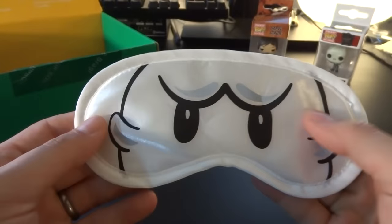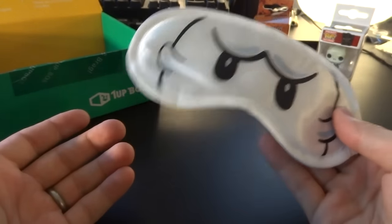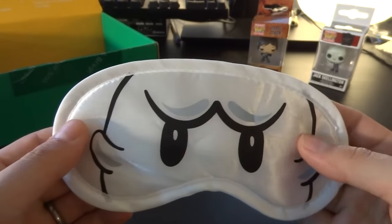I bet I look super stupid right now. It's a sleeping mask — not too shabby. I think it's quite adorable that you have a little ghost there. I've never seen a video game themed sleeping mask. We got that out of the way. I do like that this is not a completely useless filler item or just something I can put on my shelf — this is actually something I could use. Maybe I will even use it on a plane — I can sleep finally!